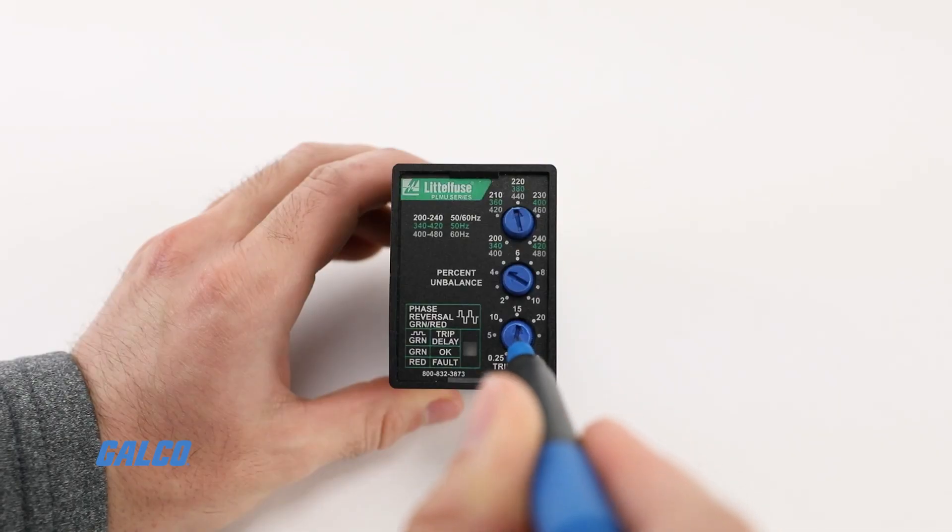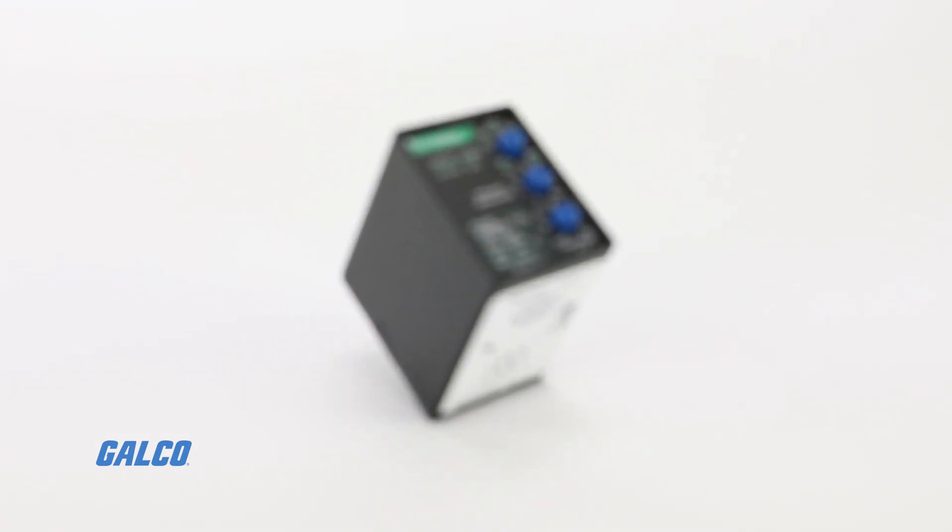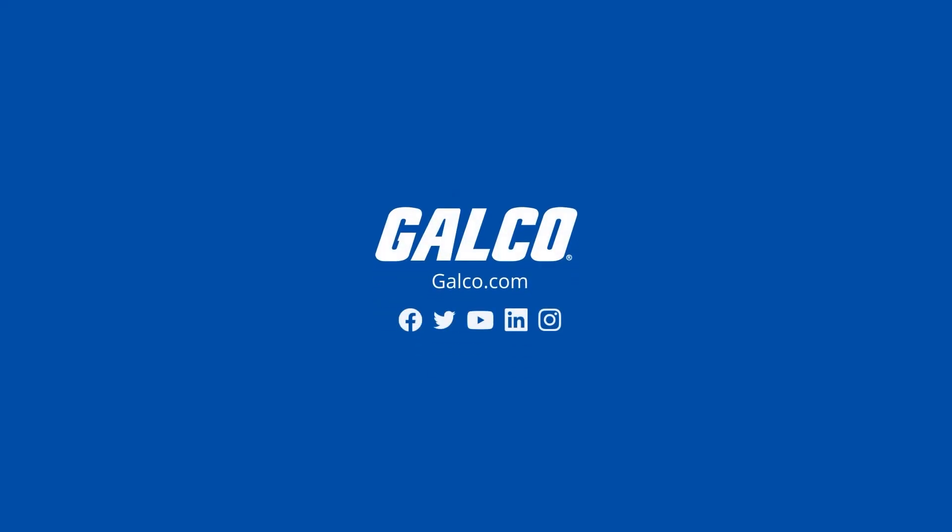For more information on the PLMU series and other Littlefuse solutions, visit us at galco.com.